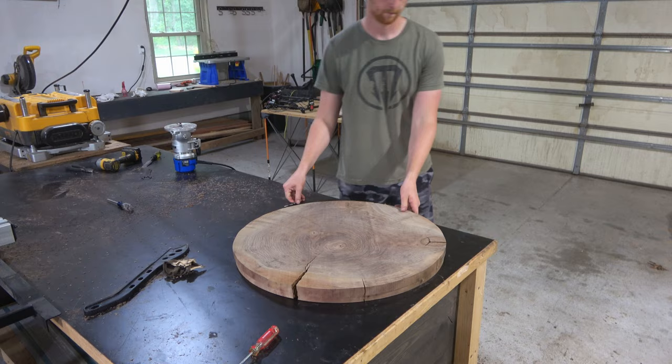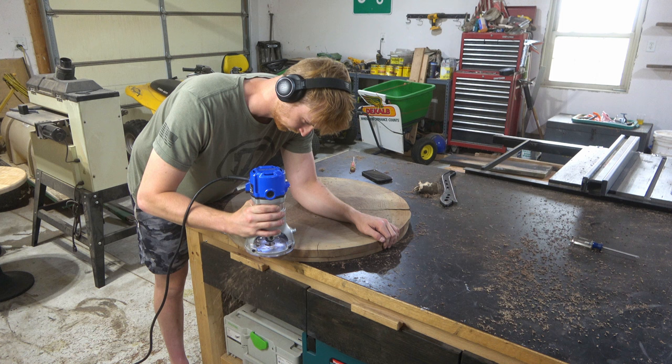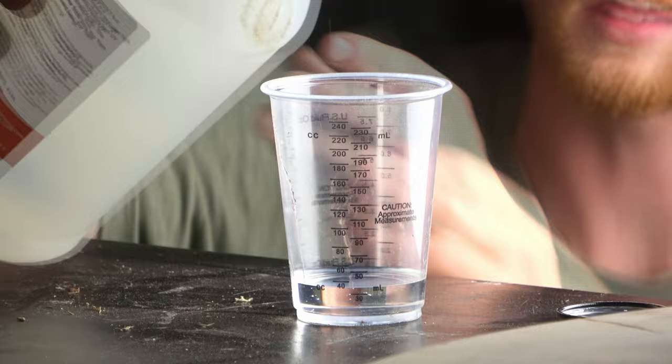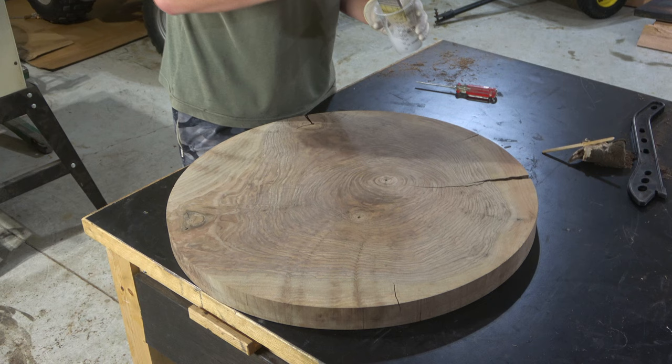After the circle is cut out, I use the flush trim bit to clean up all the extra material. Then I gave the floor and the camera a good quick clean. It's time for some epoxy work — luckily there are only two larger cracks to fill. Before filling those cracks, I'm mixing up a small cup of clear epoxy that I'll brush on to seal the areas I'll be filling with black epoxy. This is a pretty important step that can sometimes be overlooked.